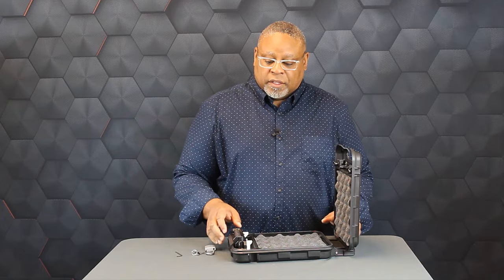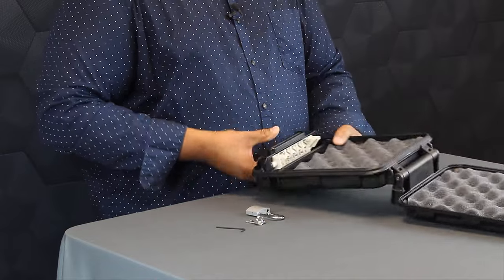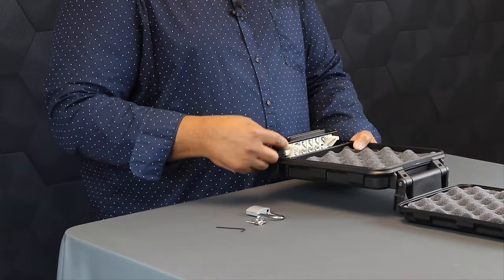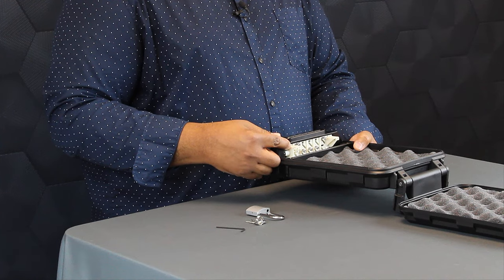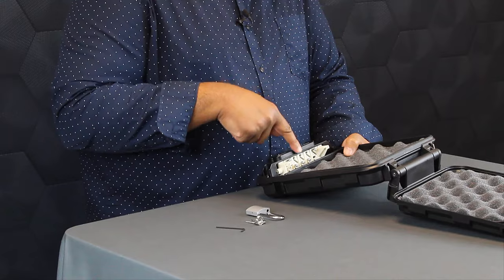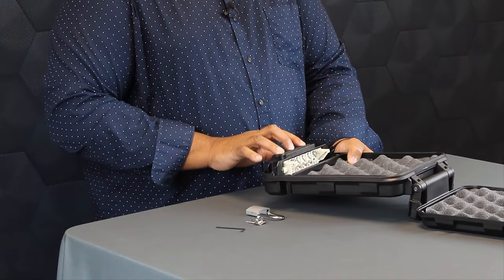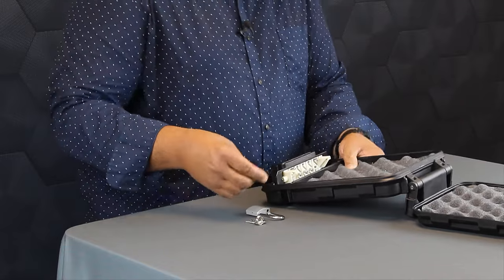Once you open your unit, the next thing we want to do is set our own personal combination. We do that by changing the pins that are inside here. The lower position is an open position. The upper position sets the combination of the lock. We're going to change this middle pin here to the upper one so I can have these three buttons act as our combination. Let's go inside and change it.